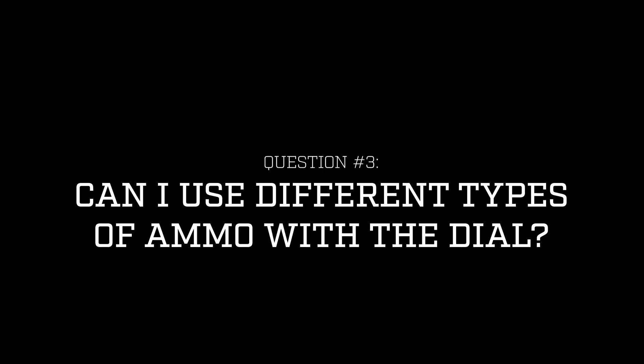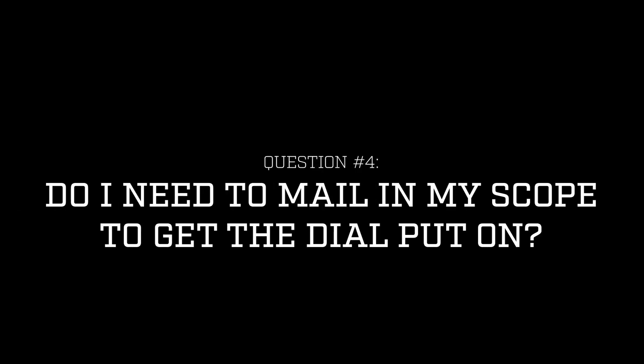The custom dial system is made specifically to your ammo, so one question we get is: can I use another type of ammo with the dial? The answer is no — it is matched specifically to that ammo. But if you do want to change ammo, you can absolutely order another dial.